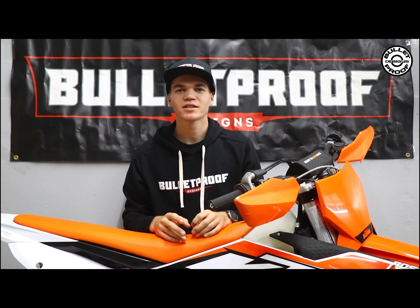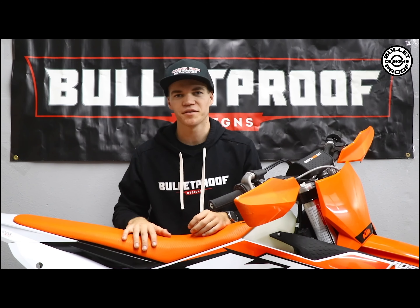What's up guys? Welcome back to the Bulletproof Designs Garage. Today we're going to be putting on a throttle body guard on this new KTM 125.